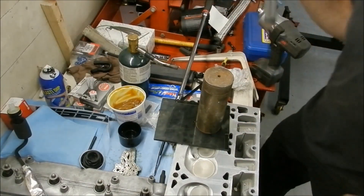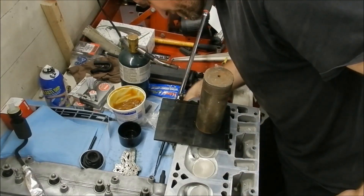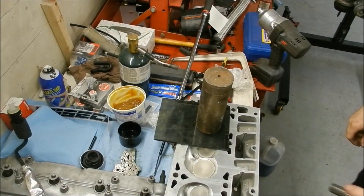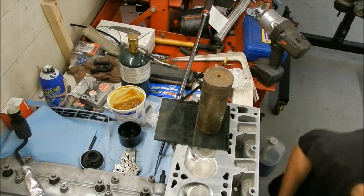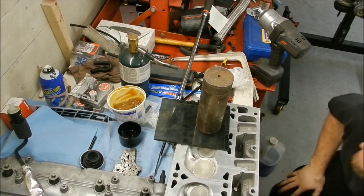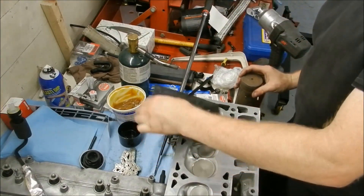I forgot to put the spark plug in - I'm like, why is this taking so much fluid? Oh my goodness, spark plug's right here. Some days I do wonder about myself. I've got to start over - that sucks.